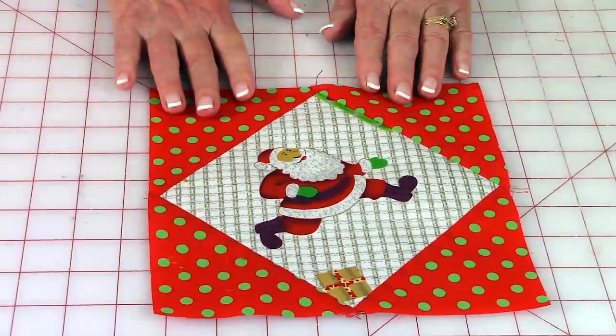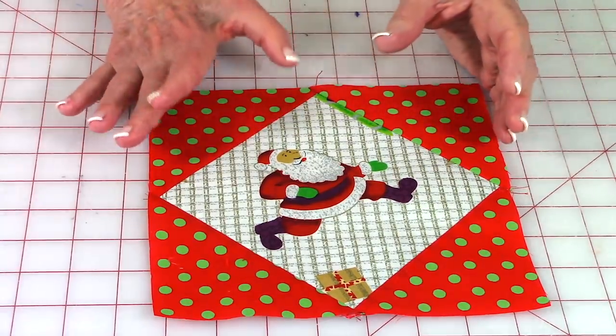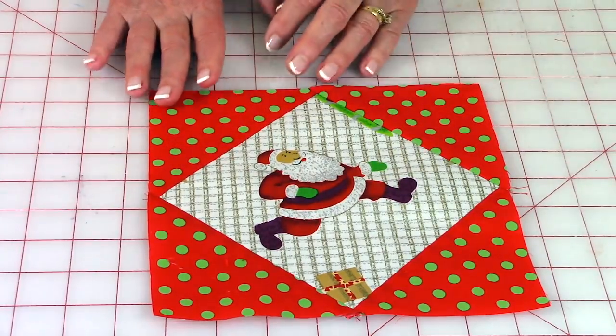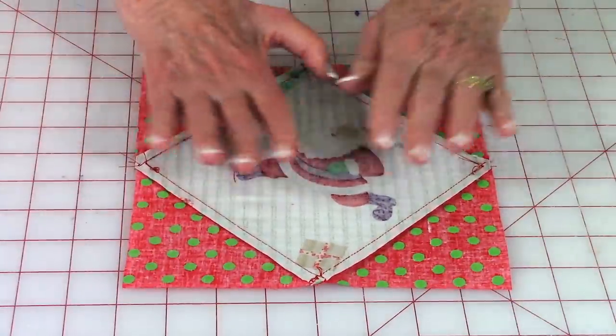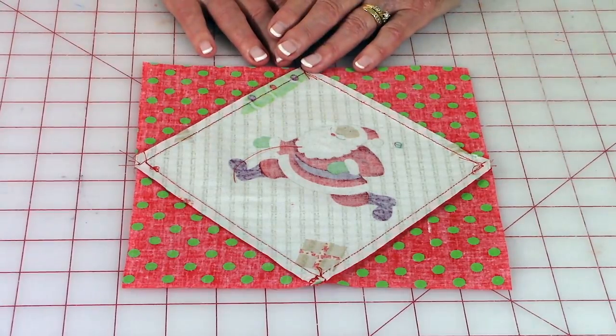When you're done, the front side should look like a pinwheel. If you cut out a specific motif for the center, it should line up if cut correctly. On the back, you can see all the seams are going out and away from the center of the square.